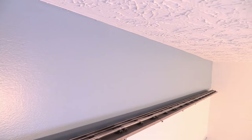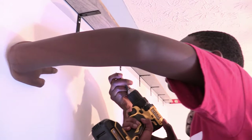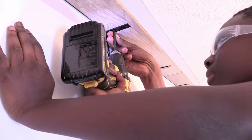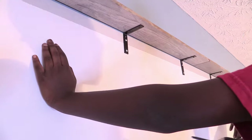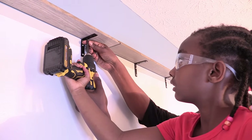Once the shelf was in place, he could hardly contain himself. To us, the long custom train shelf looks amazing. As a DIY dad, I'm showing my son that he can create and build all the things that he wants, and I'm teaching my daughter that with the right tools in her hand, all things are possible.